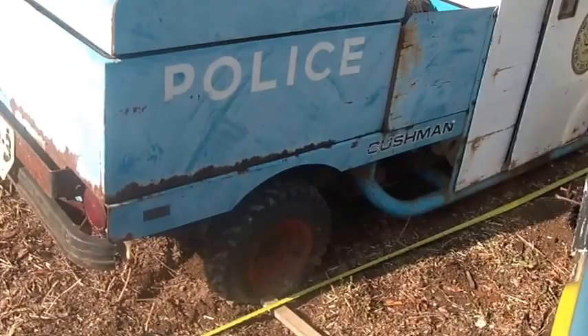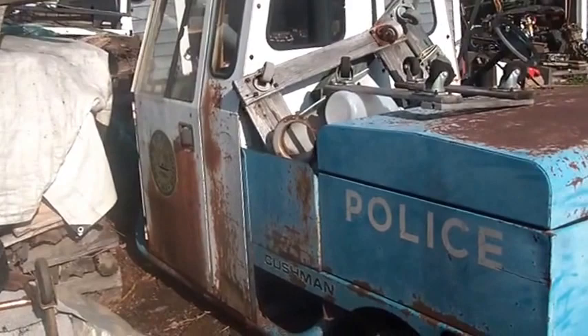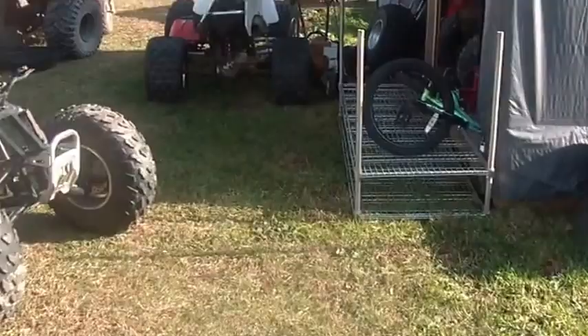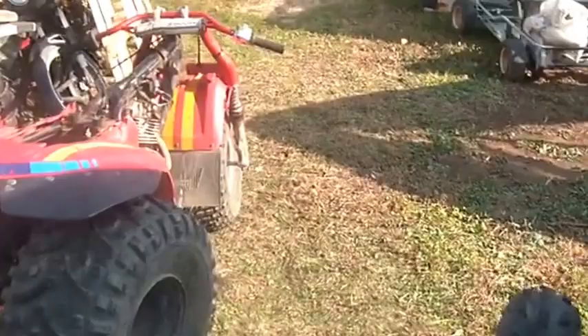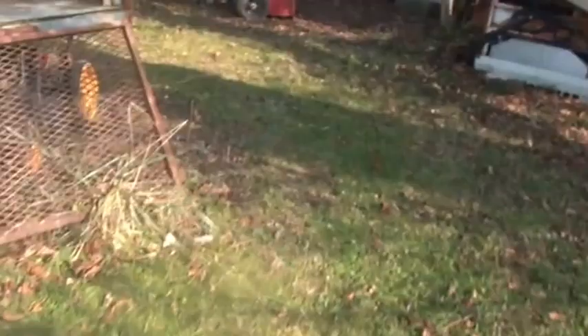It needs obviously lots of love and attention. But you brought Crusty back to life, and if you can bring Crusty back to life you can bring this thing back to life. About 1,200 pounds — so from the dimensions I got from you it looks like it'll fit on Crusty. From a weight point of view, more or less, we'll see.